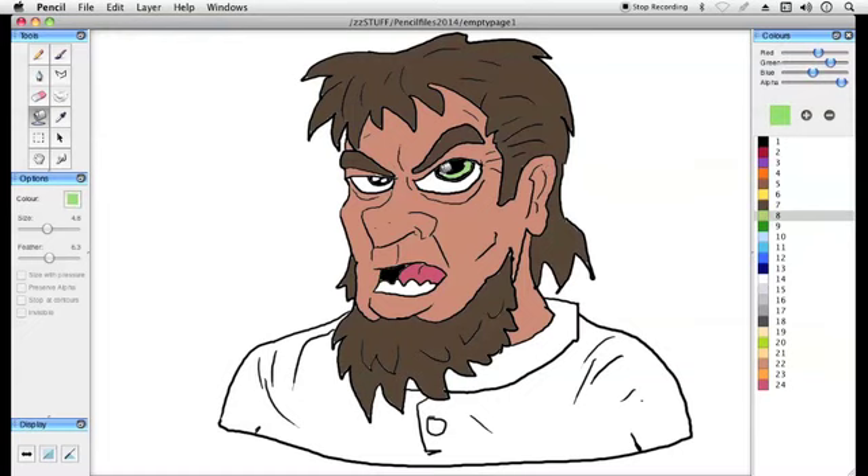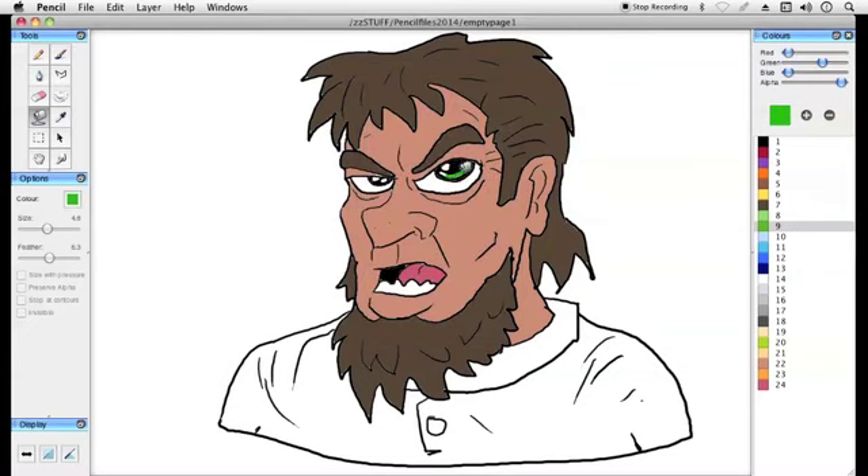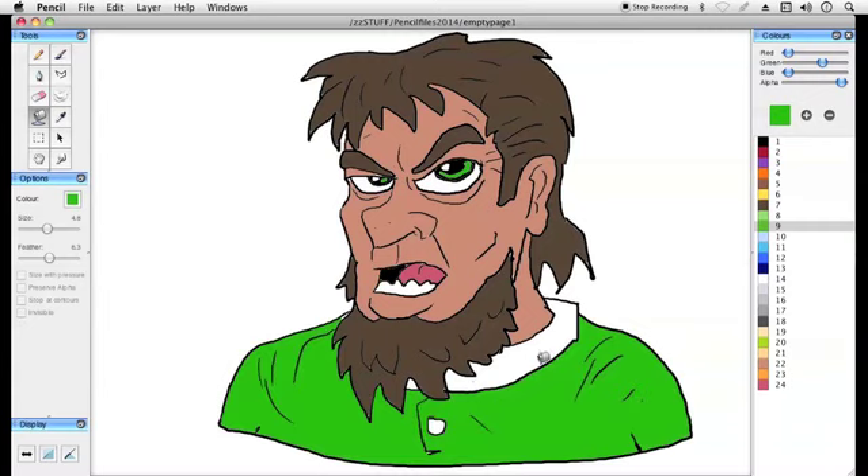Here we are coloring it in, just like you would if you're doing cell animation. Later on I'll bring one of these illustrations — cartoons, line drawings — into a photo editor where you can really get more accurate shading.